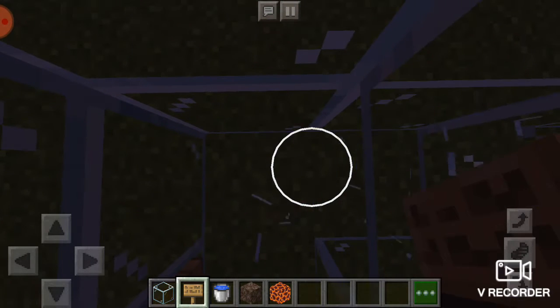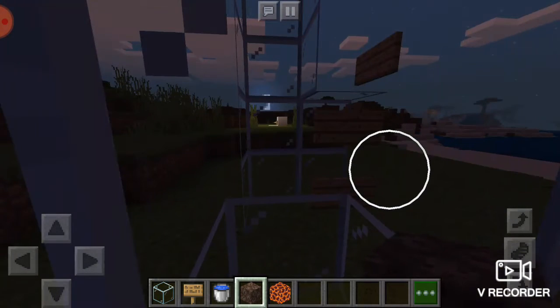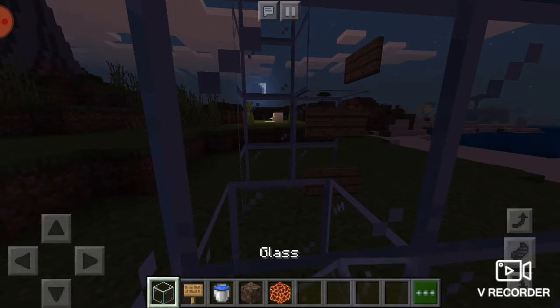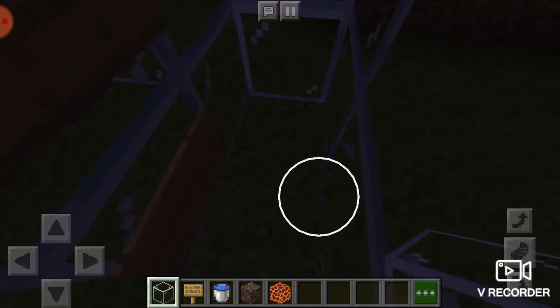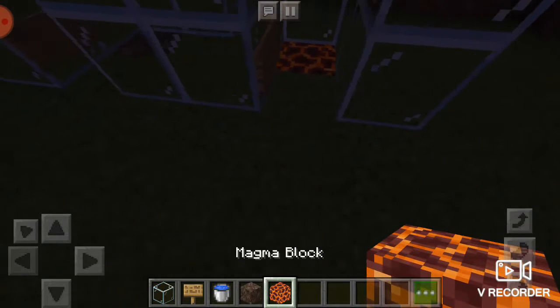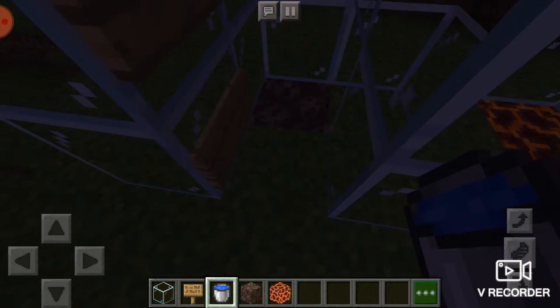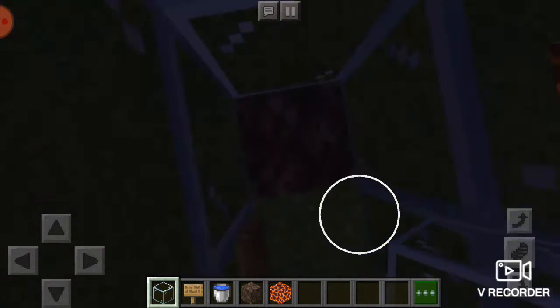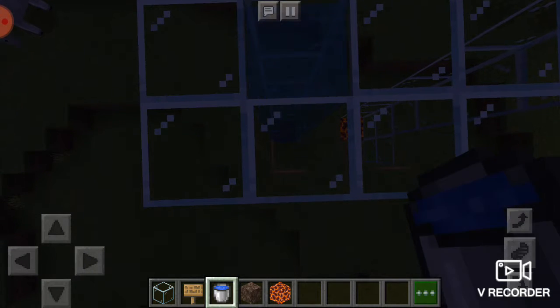If you want to go up, you've got to break the floor and put soul sand. If you want to go down, you've got to put blocks of magma. Put your magma block and just make sure that you've put the signs. Without the signs, the water will just flow out, and that's not how we want our elevator to be. So now you can start filling your thing with water.